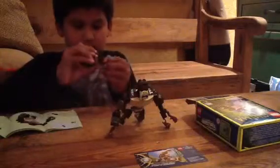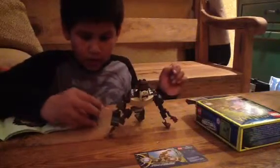Now let's go to Gorazan. Here's Gorazan. He's got the face printing.